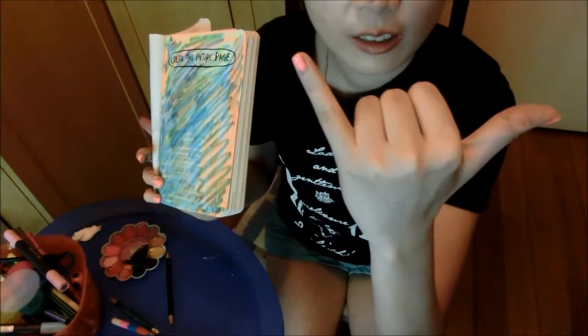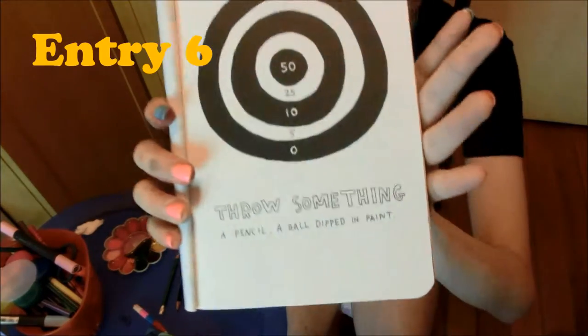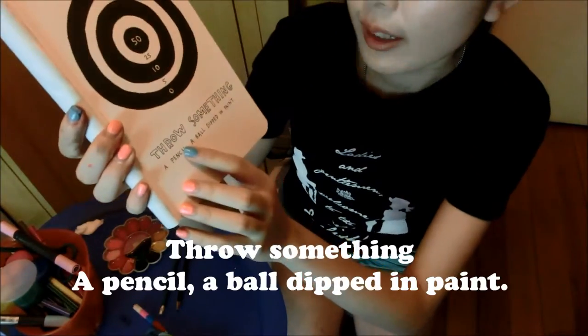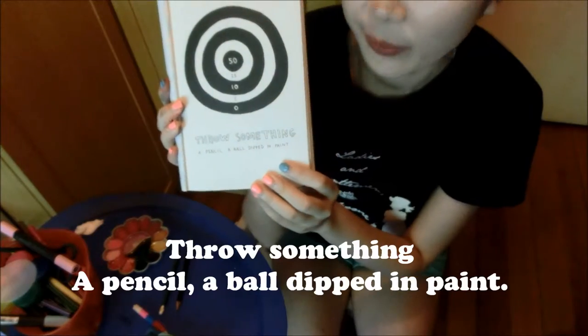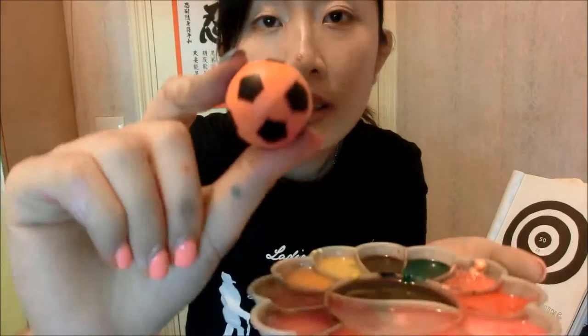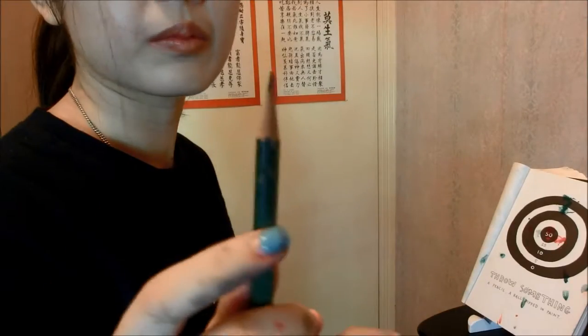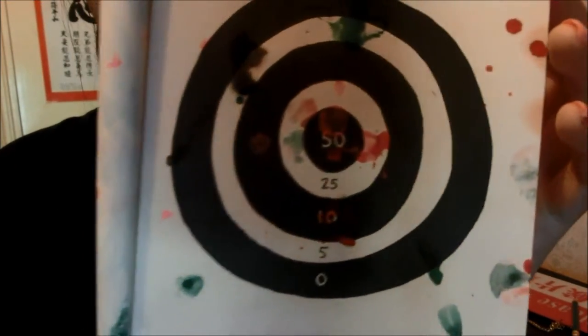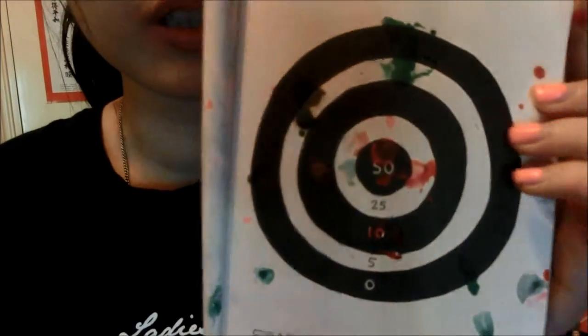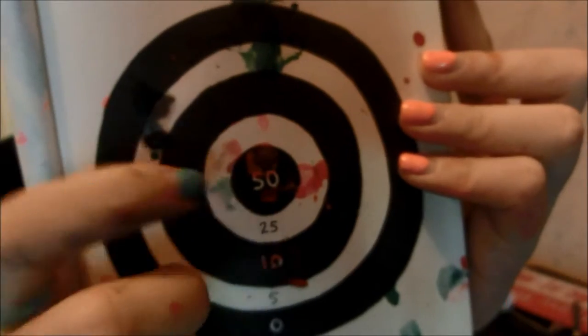Now let's go to the sixth entry. Throw something — a pencil, a ball dipped in paint — let's do it! That's the result of throwing these balls. I got pretty good marks, you can see — fifty marks, a lot of paint here.